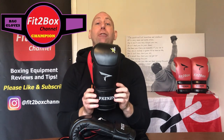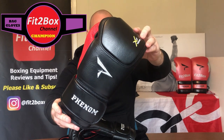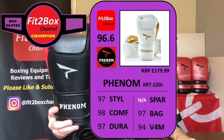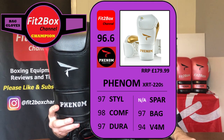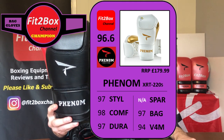The price is £179.99, which I think is a perfect price for a glove of this standard. As announced in the last head-to-head video, these are now the new Fit to Box bag glove champions. The Fit to Box scores are: Style 97, Comfort 98, Durability 97, no score for sparring as these are strictly a bag glove, Bag score 97, and Value for Money 94 at £179.99.